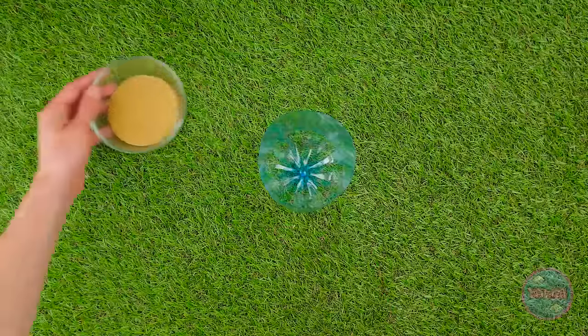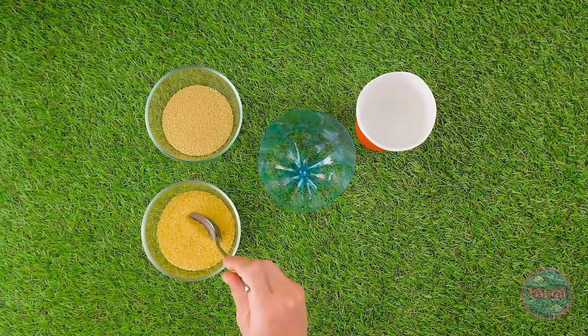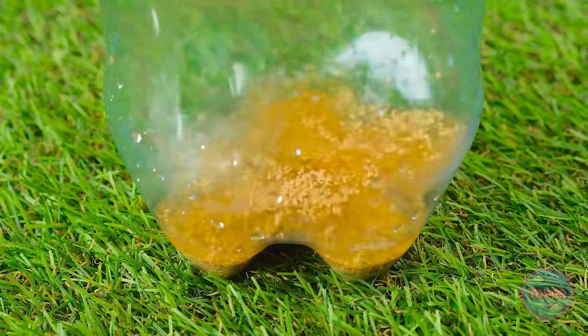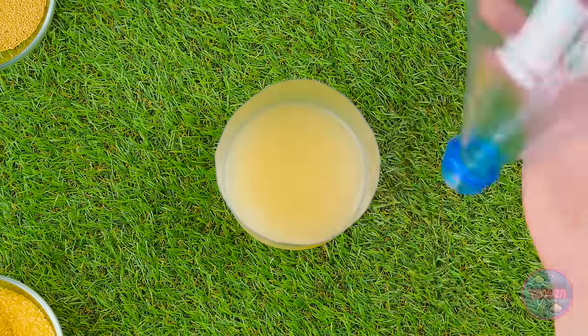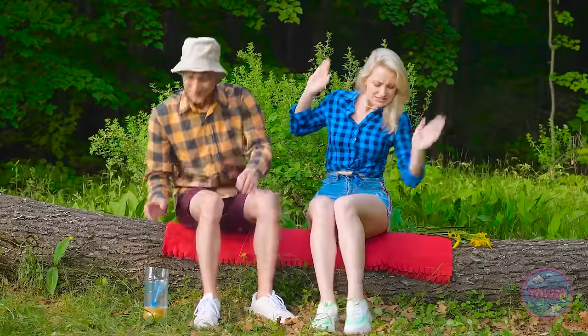I'll need both halves of the bottle, as well as some bug attractant and water. I'll scoop some of this into the bottom of the bottle, then add water to it. That looks like the right amount. Then I'll put the top half of the bottle in, upside down. Done! I've made a bug trap! Betty, see? The bugs are all gone! You're right! They fly into the bottle, and then they can't fly out! It's smooch time!